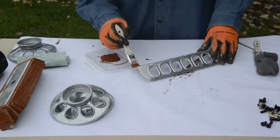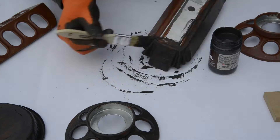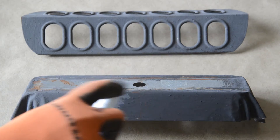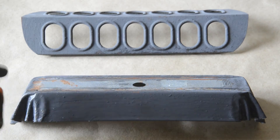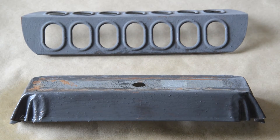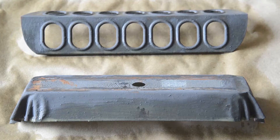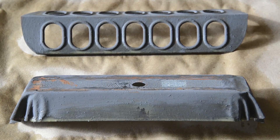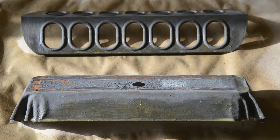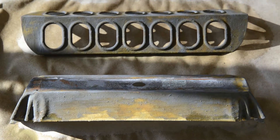I gave everything two coats of primer per the instructions, then two coats of the iron oxidizing paint. After it dried, it was finally time to spray it with the activator and wait for the magic to happen. Slowly but surely, the rust began to appear. I repeated this process several times to get the level of rust that I wanted.